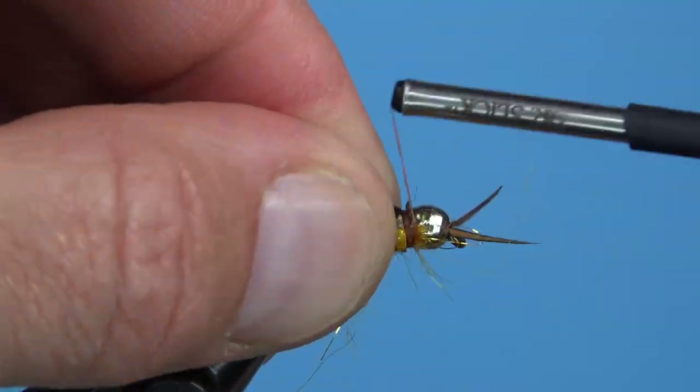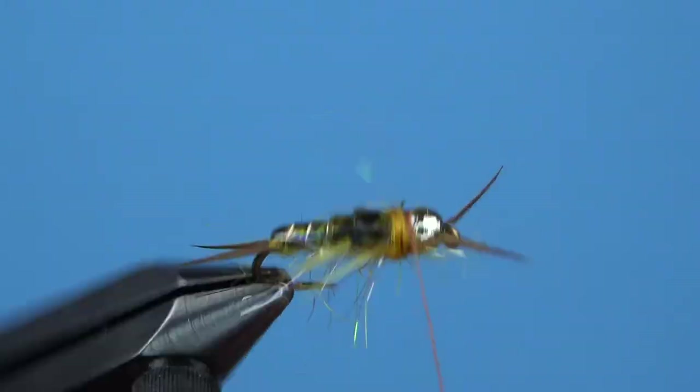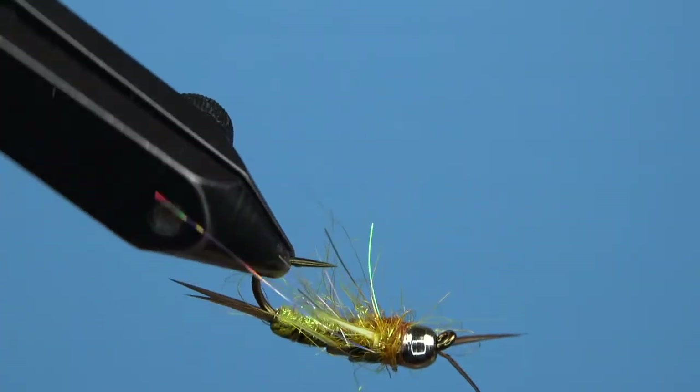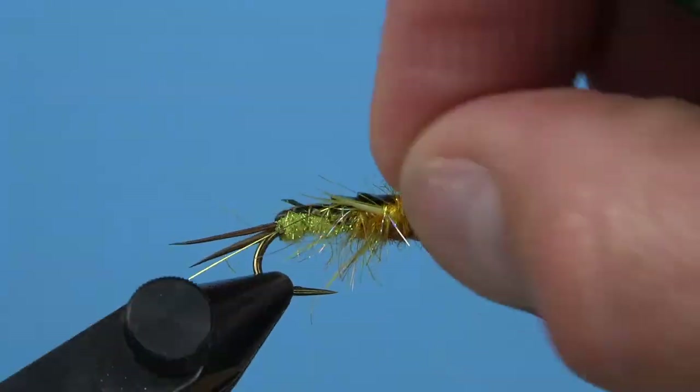If necessary, add a final noodle of pheasant crest dubbing to cover the exposed thread before you whip finish and trim your thread. I like to clean up my thorax just a little bit, but you can leave it as buggy as you'd like.